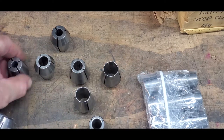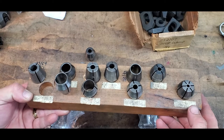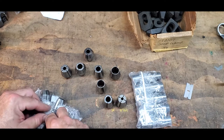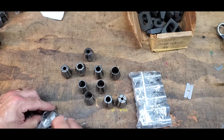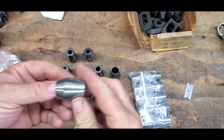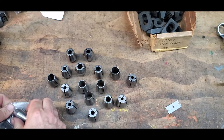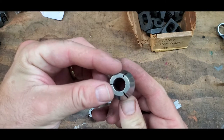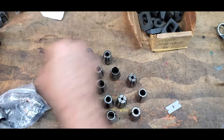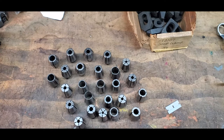I already have this set and it's been adequate. I use ER collets when I need a size I don't have, but since the Tree already has the built-in collet closer it's going to be nice having all of these. These are superior holding power to ER for sure. These look like a really good shape. You can still buy these new for forty, forty-five dollars a piece — every once in a while you'll get lucky with a find like this.